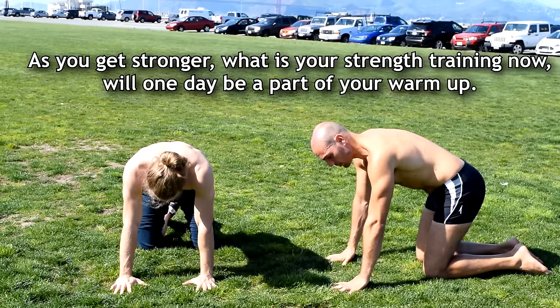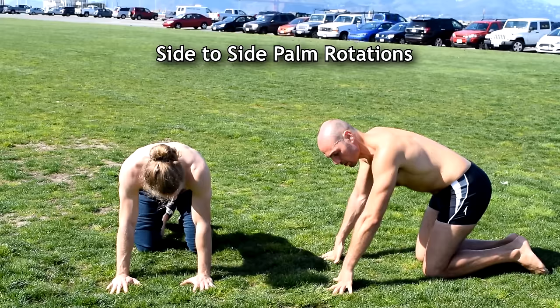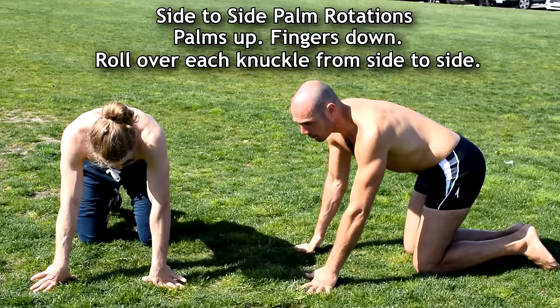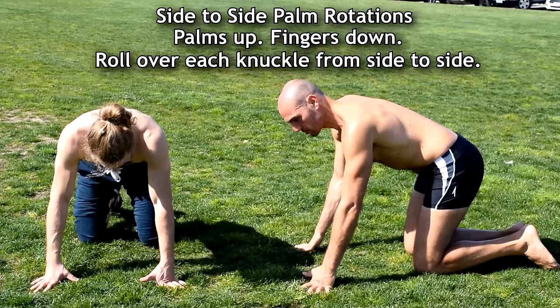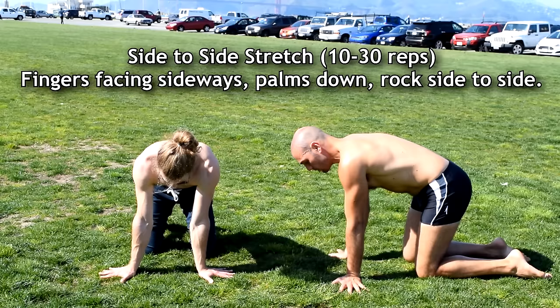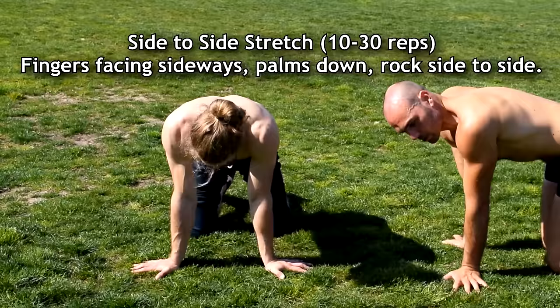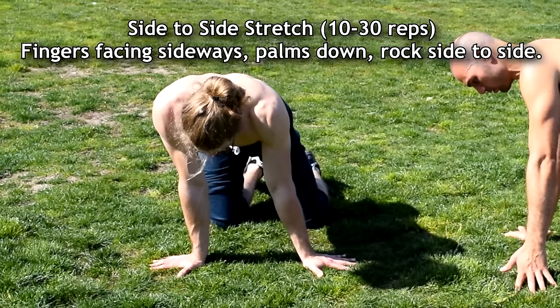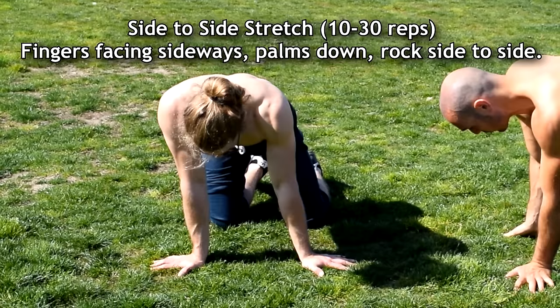For the next position, move on every knuckle — your palm is in the air and you're moving through each knuckle. Next, put the fingers facing sideways and rock side to side. Rock to the side until the other arm becomes light.